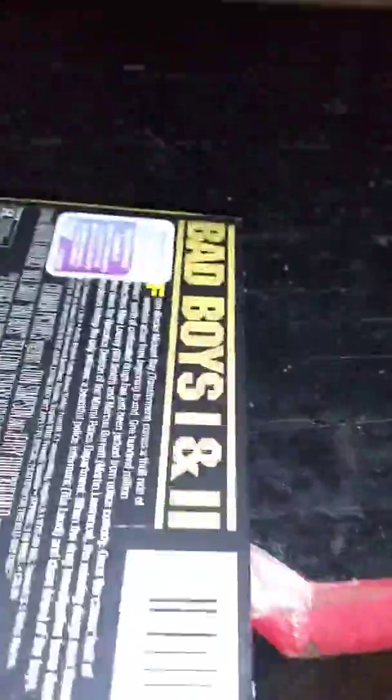Here you have a look at the front. Instead of vertical, the artwork goes horizontal, which is a little bit different. Same with the title on the spine. And then the back. It looks like it's horizontal on the other spine as well.